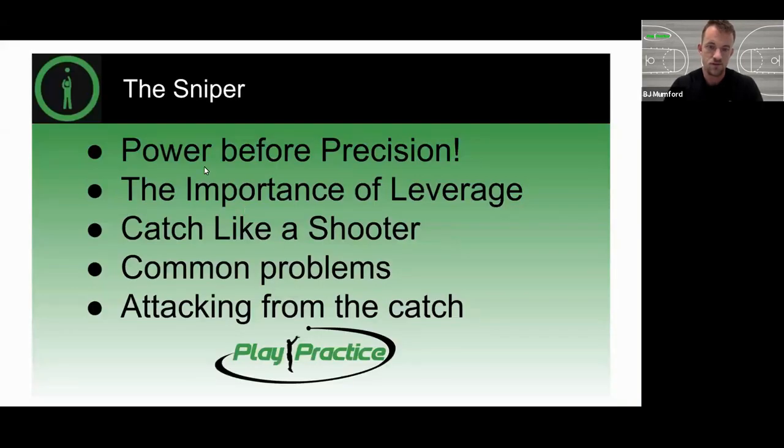Five different pieces we're going to go through. First, my thought process behind why we're going to go after power before we try to get precision in our shot, the importance of leverage, how to catch always like a shooter — which we're going to develop over the next four modules — common problems, and how to attack from the catch.